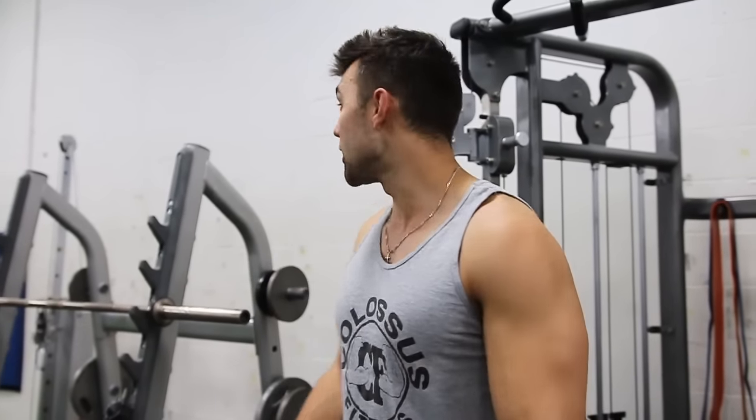What is going on everyone? Josh from Colossus Fitness here, and I am here to teach you how to do the overhead tricep extension and how to do it properly. This is the way I get the best contraction from my tricep and find I can develop the most muscle. So we're gonna jump right into it.